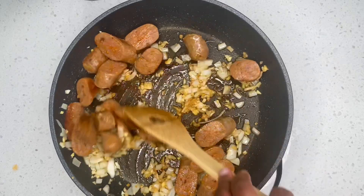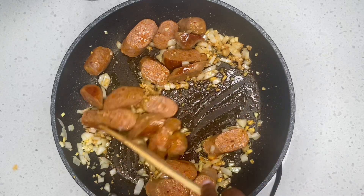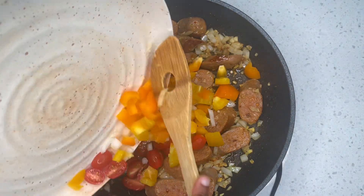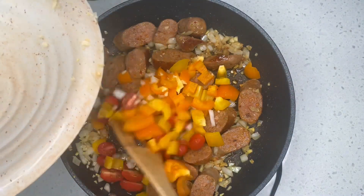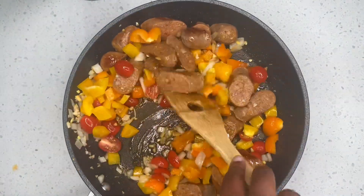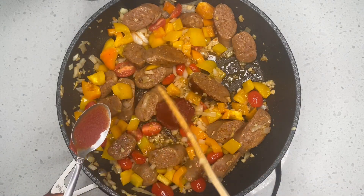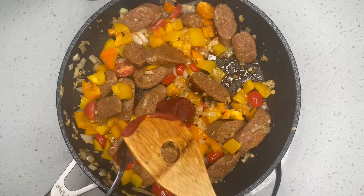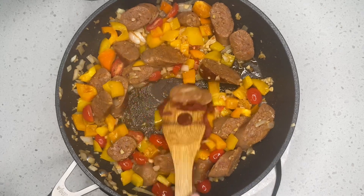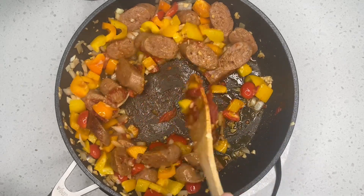After that, you want to sauté them for about another minute. Next we are going to go ahead and add all the other vegetables in there and continue stir-frying them. After stir-frying for a little bit, I'm going to add in one teaspoon of tomato paste. After adding the tomato paste, we are going to sauté this for about a minute to make sure the tomato paste is coated into our ingredients.